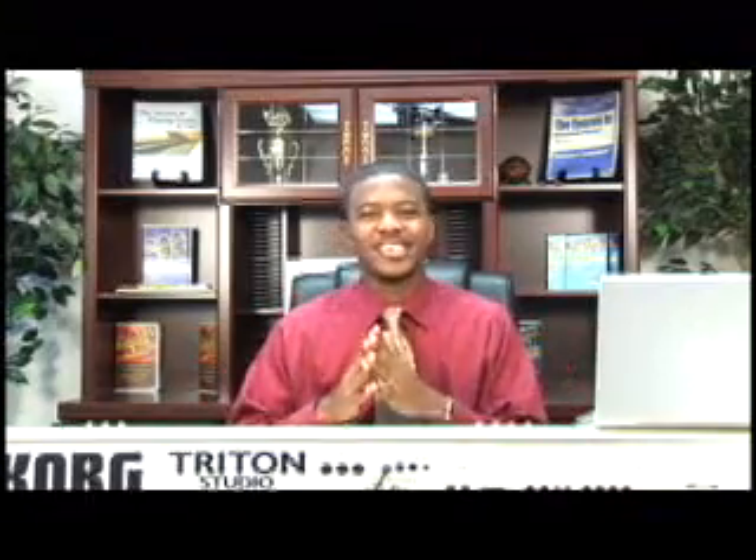Hello and welcome to Gospel Keys 500: How to Play Fast Shouting Music. I'm Jermaine Griggs, the founder of HearAndPlay.com and the Gospel Keys series, where we specialize in teaching students just like yourself how to play the piano by ear, and specifically how to play gospel music in a church setting.